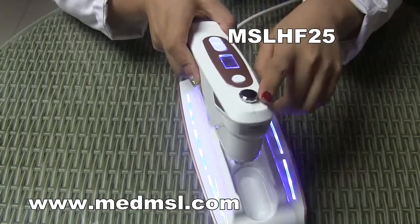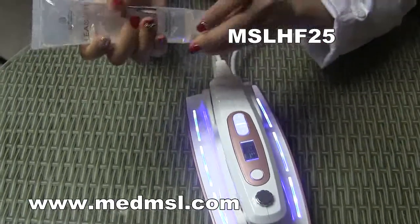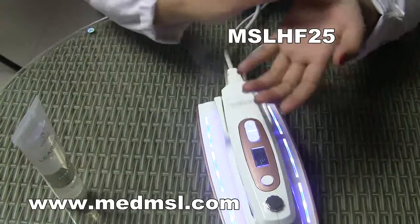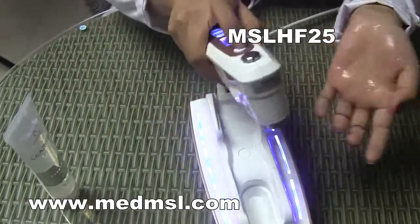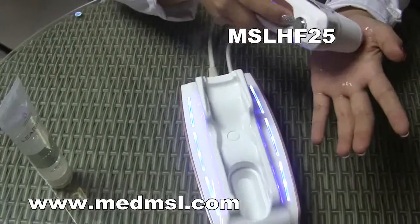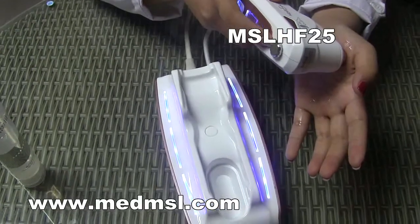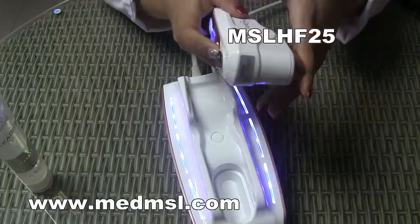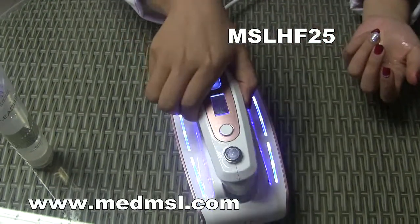When you have adjusted the depth and energy, put some gel on the skin. Press this button to fire a shot. When the 22-dot shot is finished, the machine will stop. That's how to operate this machine.